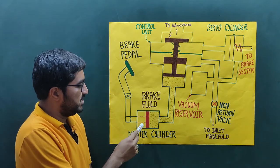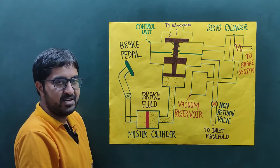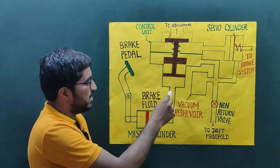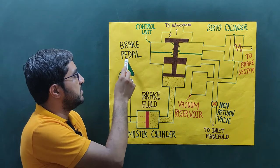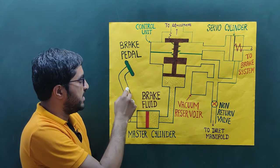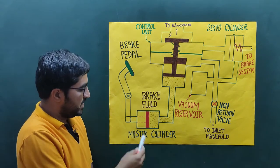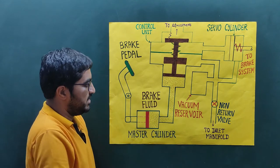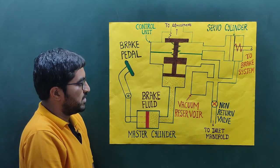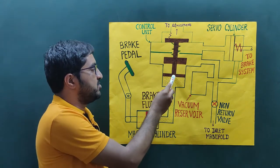This is the master cylinder. The piston will reciprocate inside the master cylinder, and here the brake fluid is filled. You apply the force on the brake pedal, and the linkage of the brake pedal is connected with the piston. This piston will reciprocate or slide inside the master cylinder.